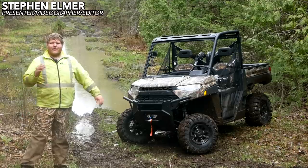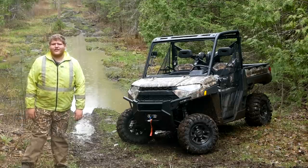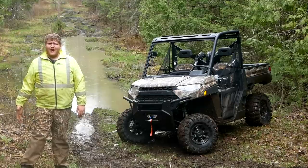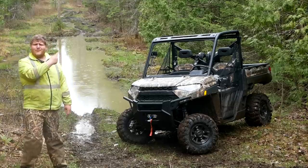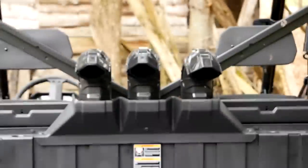Hey everybody, that right there is our long-term Polaris Ranger XP 1000 Backcountry Edition. We're living with this side-by-side for about four months straight through the summer and I really want to put it to the test in a lot of different ways. Right now because it's springtime and there's so much water down there — you can see it over my shoulder — we want to test out the snorkel.